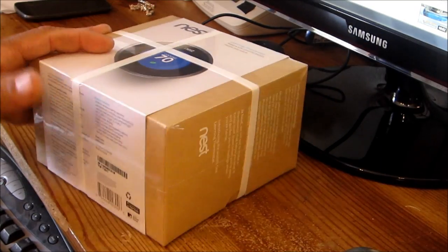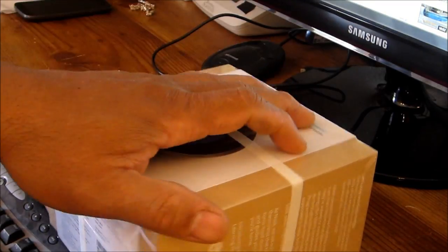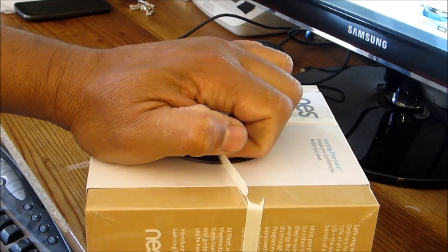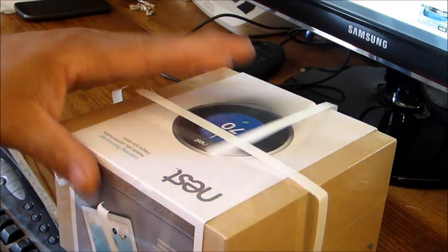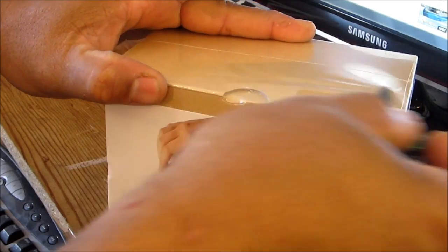Okay, this is a Nest. I just got it from Lowe's — it was $249. That's the newer, latest version of it. I think it's a bit smaller than the one from last year, so it's an upgrade. We're just going to do a fast unboxing here.